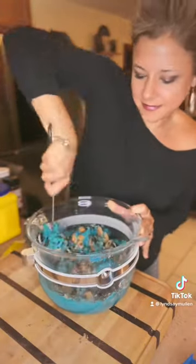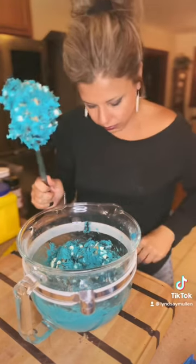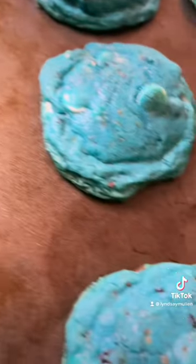I added these ingredients but you could add other stuff — marshmallows might be cool, maybe some other different types of cookies as well. Have fun with it, they're amazing. Enjoy and see you next time!